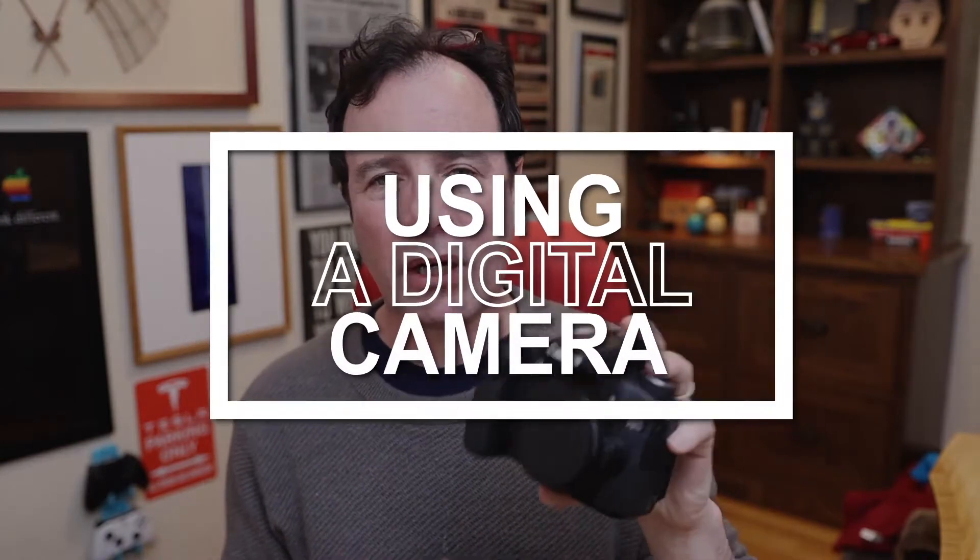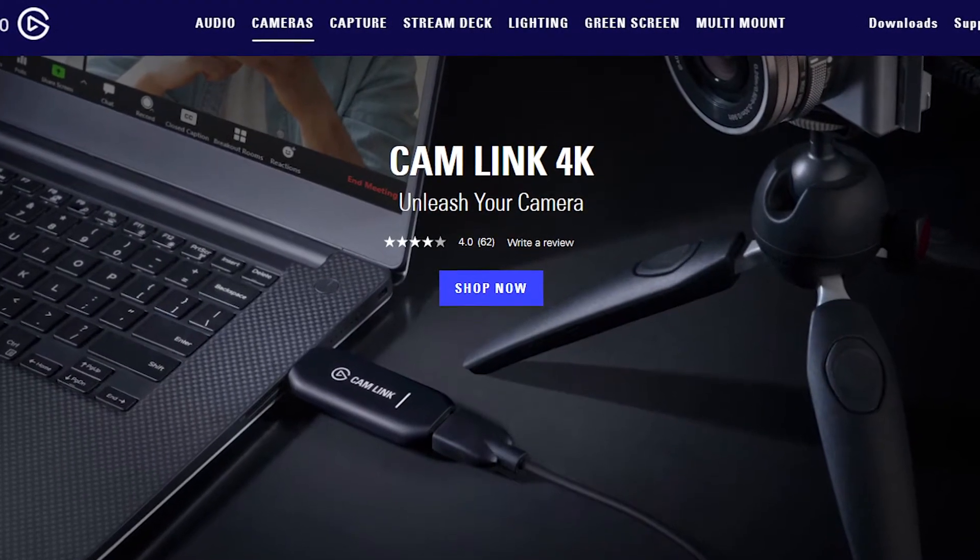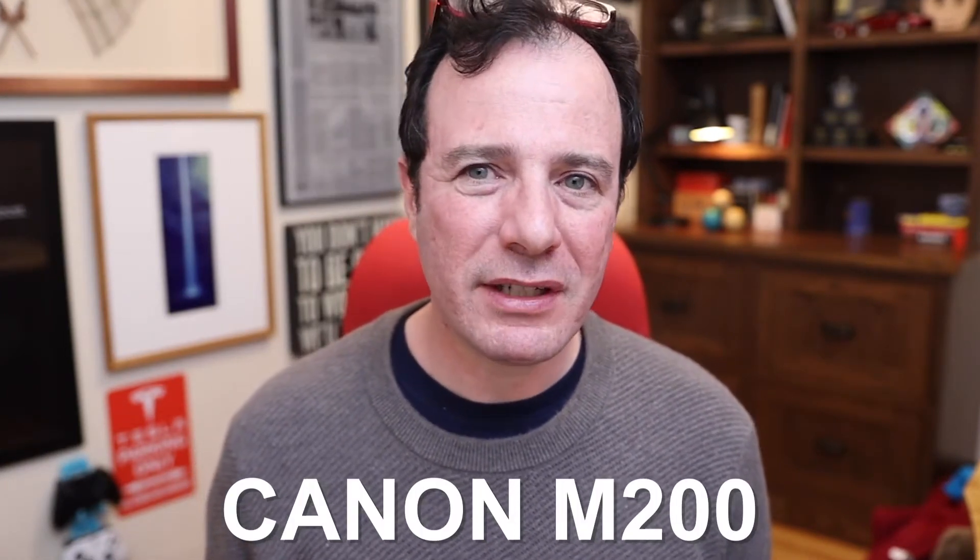You can continue amping up video quality by hooking up a digital camera. There are two ways to do this. The first is using an HDMI encoder — this uses the HDMI output from your camera and feeds it directly into your computer. The one I'm using is called a Cam Link. The other way is using software built directly into the camera, like the Canon Webcam Utility, which allows the camera to act as a webcam seamlessly. I'm using a camera called the Canon M200, which is the least expensive camera with this capability. For about $500, you can connect this camera directly into your computer via USB, giving you much crisper video.